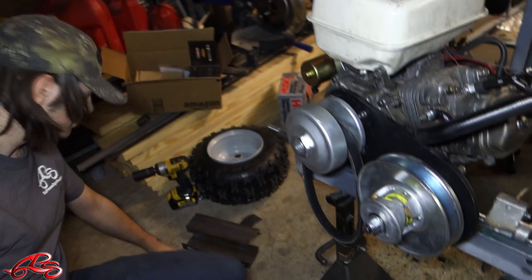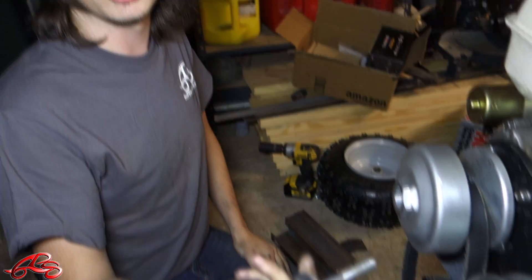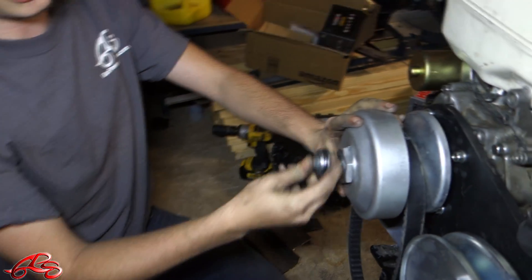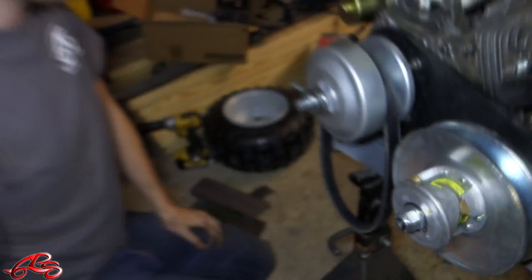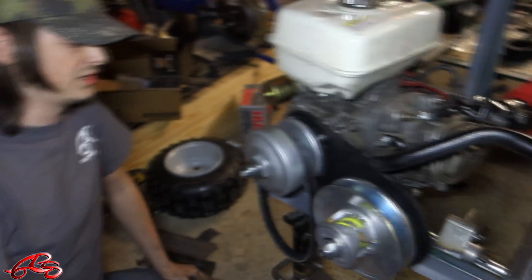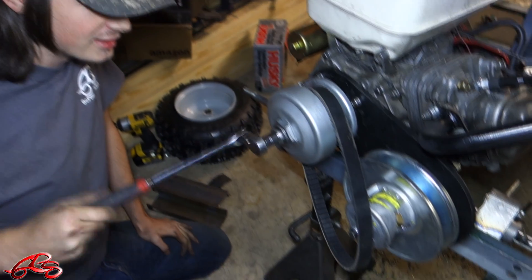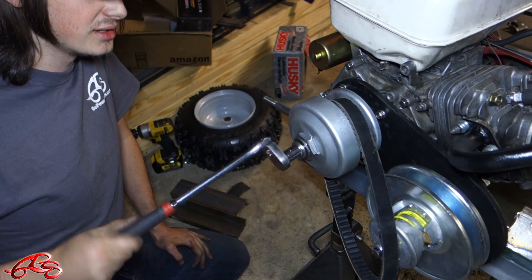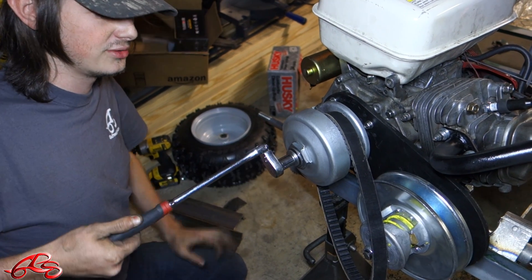The engine side pulley here has an included bolt that threads right into your crankshaft — just like that. Pretty simple, very easy bolt-on kit. We're just tightening the center bolt now. Make sure this doesn't slide — you want to make sure it's tight.